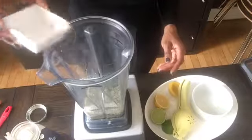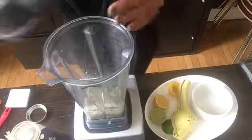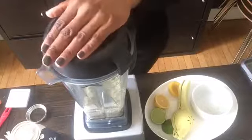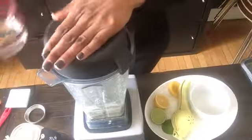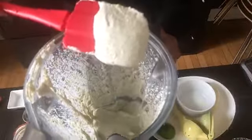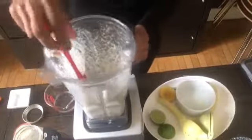Next, add a half teaspoon of sea salt and just a little bit of water to get the blades going. This recipe will require a little more water as needed, but you don't want the cream cheese to be too thin or liquidy — you need to be able to spoon it into the center of each jalapeño popper. Add about two tablespoons at a time, turn on your blender, check it with your spatula, give it a stir, and add more water if needed.